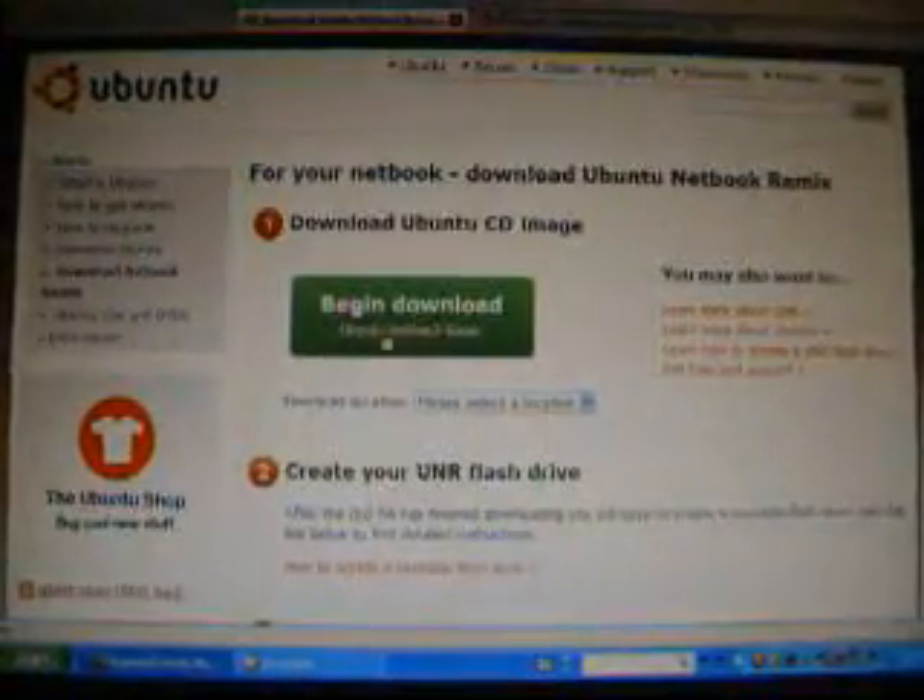somebody asked me to show them how to install Ubuntu Netbook Remix onto a flash drive. So the first thing you need to do is go to ubuntu.com — I'm just going to say Ubuntu. Download the Ubuntu Netbook Remix, download this right here.